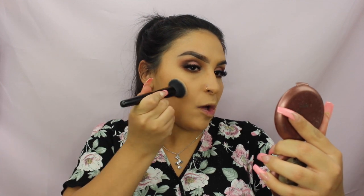Next I'm taking my holy grail, the NYC Sunny Bronzer, with the elf Powder Blurring Brush, dipping in and just setting those contour areas.